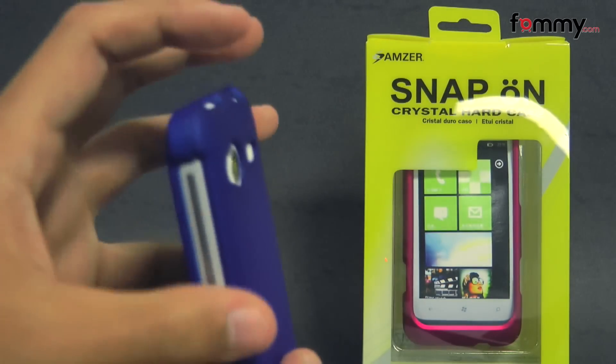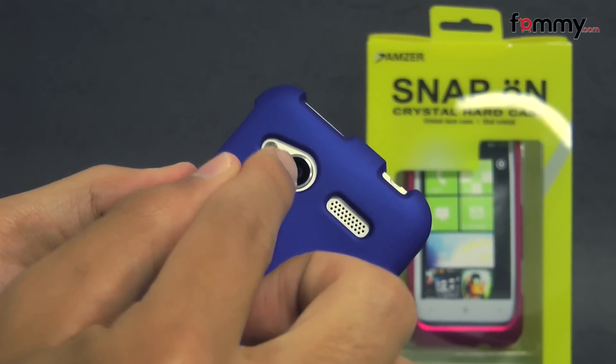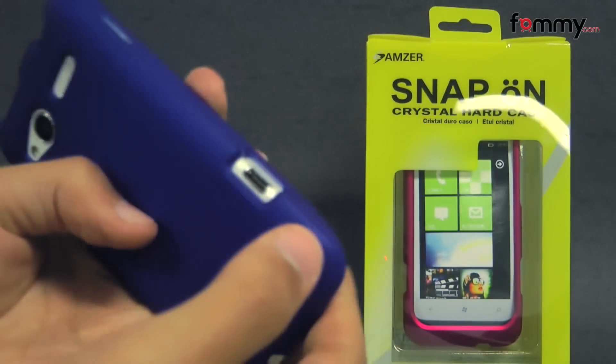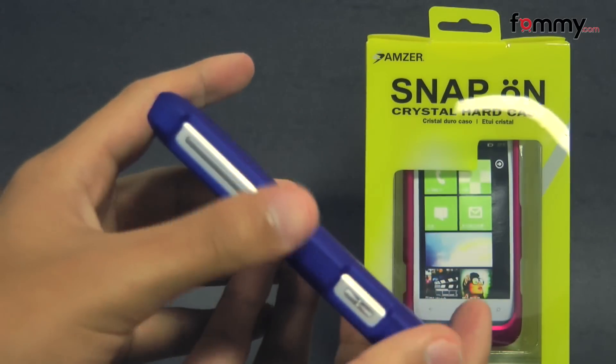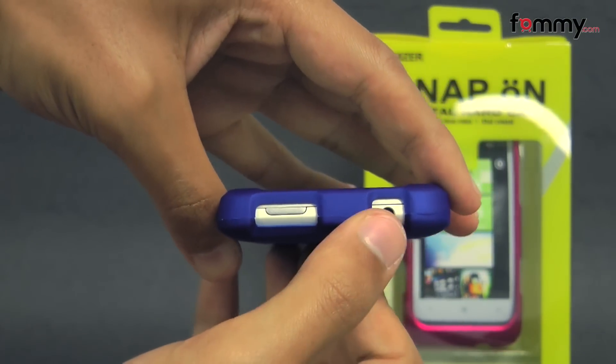It protects the entire back, sides, and corners of your device, but it still allows full access with cuts for your camera, LED flash, along with your speaker, charging port at the side, mic at the bottom, your volume and camera button, your power button at the top, along with your audio jack.